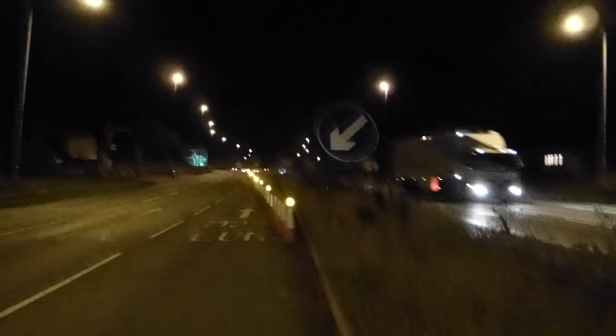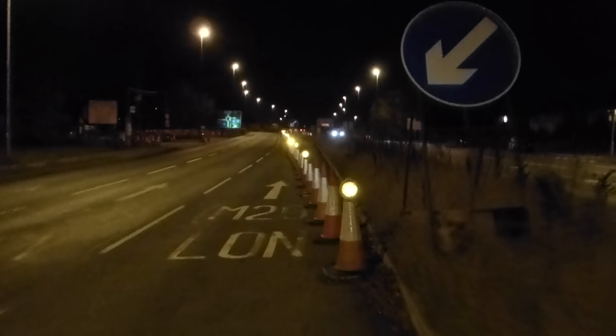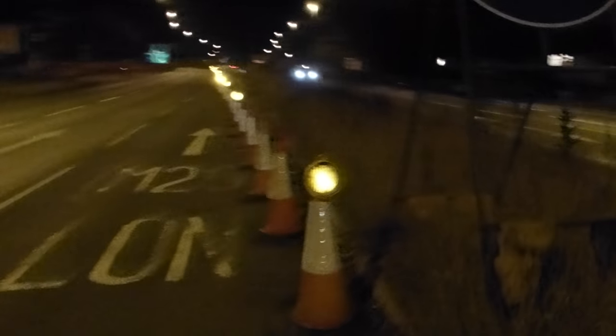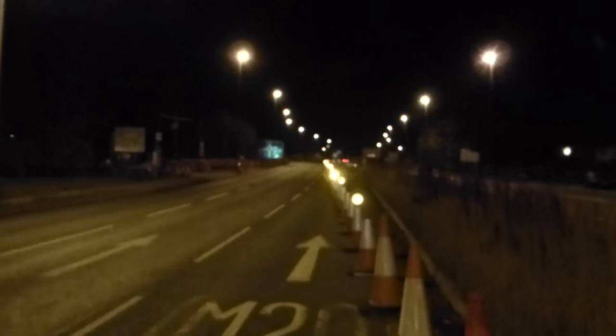Hi guys. Ever been driving along the motorway and seen these lights all blinking in sync together? Ever wondered how they do it? It's really easy. This one blinks, then the next one blinks, and then all the way down the line, just like a runway.